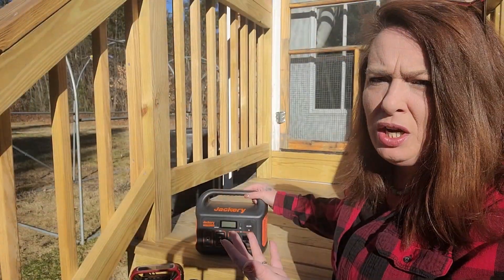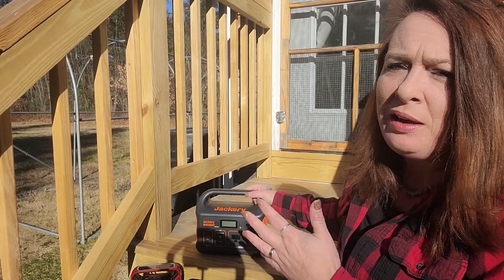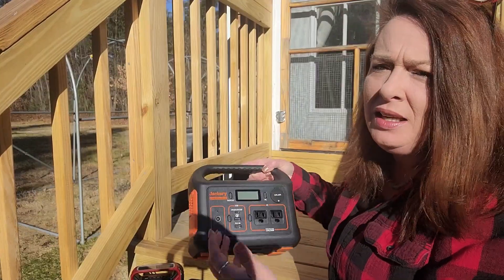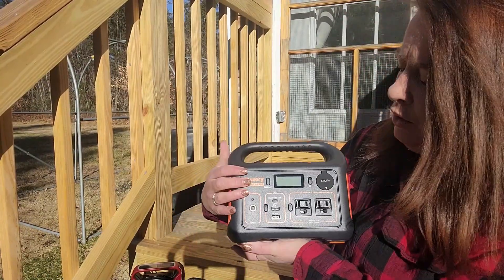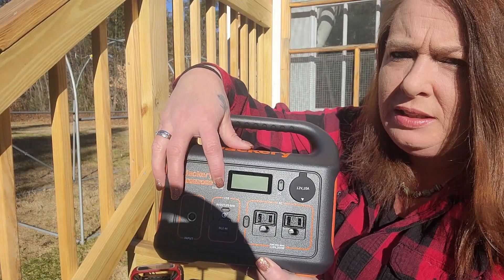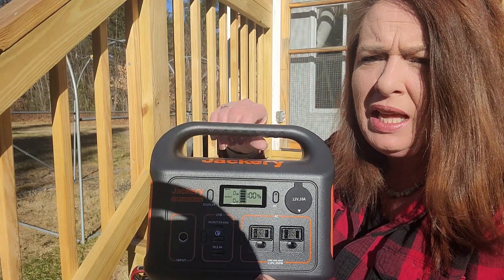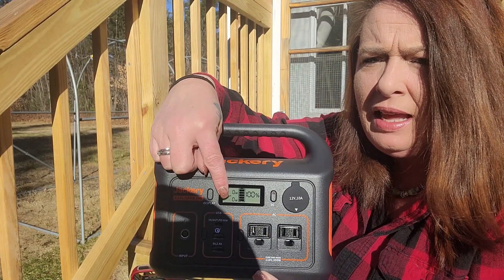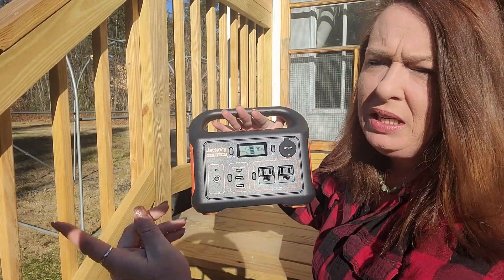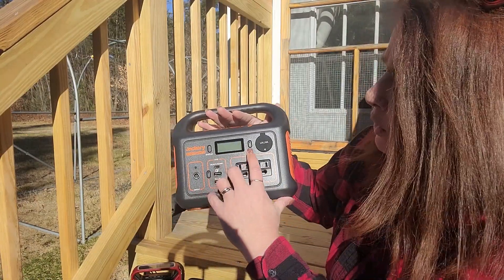Once you've got it all charged up and something happens and you need to get going, it's super easy to use. I really like the ease of use — when things get complicated it just makes everything more stressful. On here you'll see there's a display, and you just click that little display button. It will show you what's going on: it's charged to 100%, whatever's coming in on top, and on the bottom whatever's going out. So if you have it plugged in, you can watch the solar charge it up and see it go up, which is great.